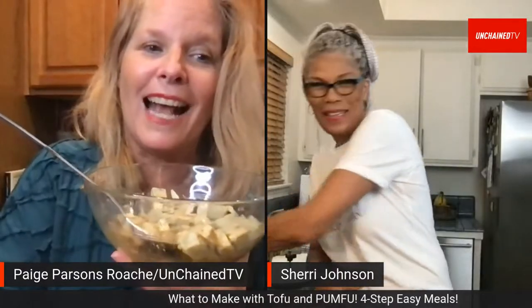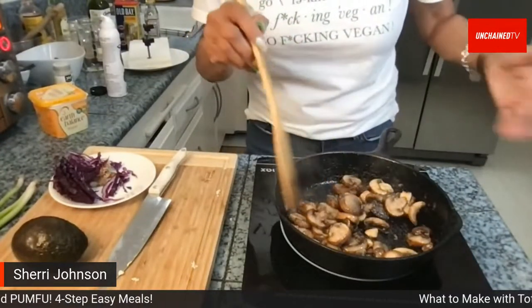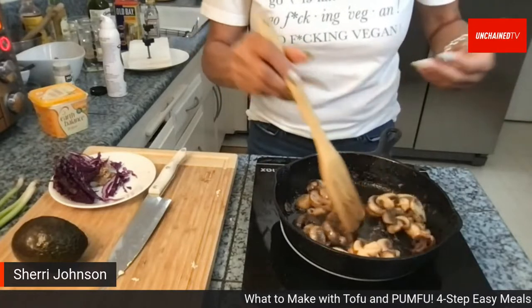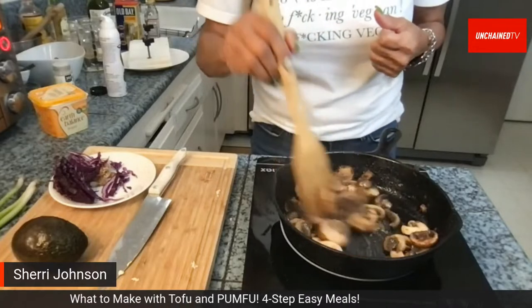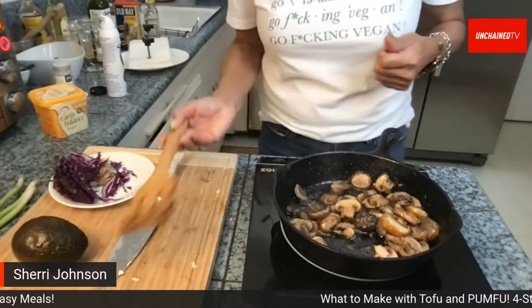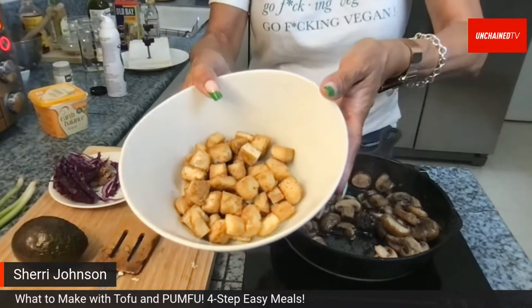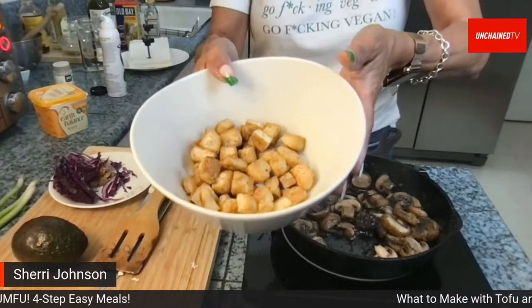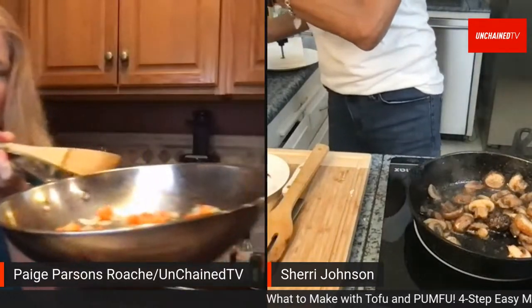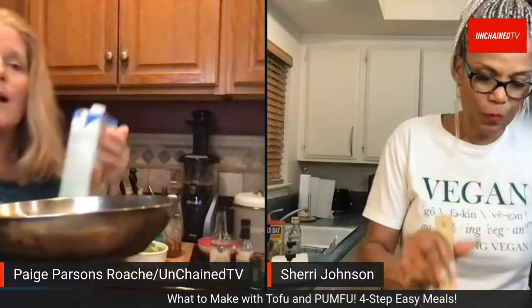Sherry adds the pre-cooked mushrooms to the skillet with the fresh ones so viewers can see the finished dish. She also wants to warm up the pre-baked tofu in a separate pan. She mentions she's shifting toward using veggie broth instead of oil for sautéing, though oil works fine too.